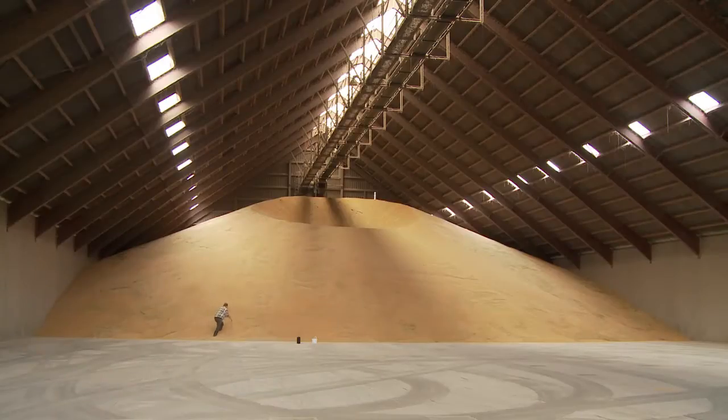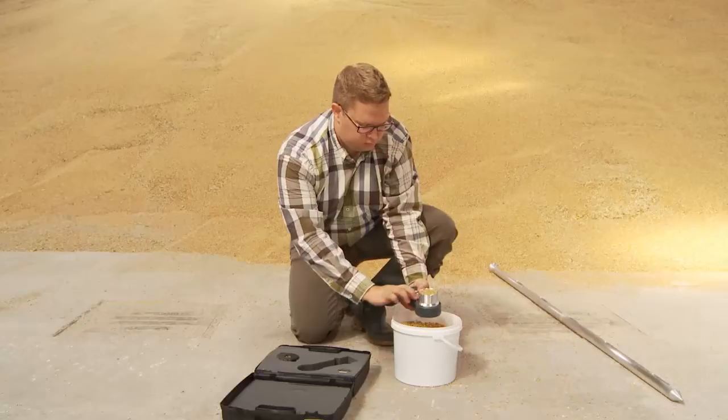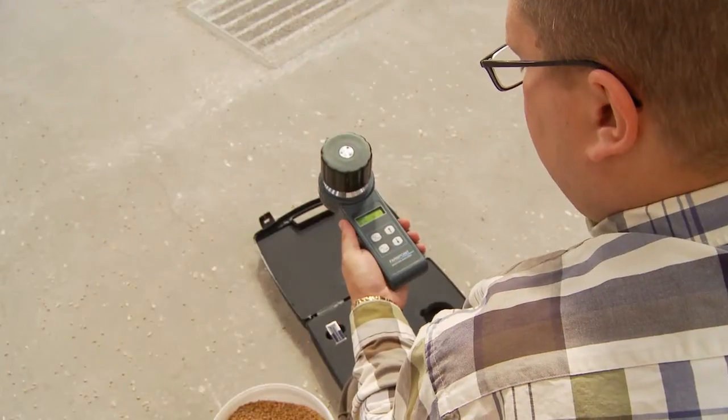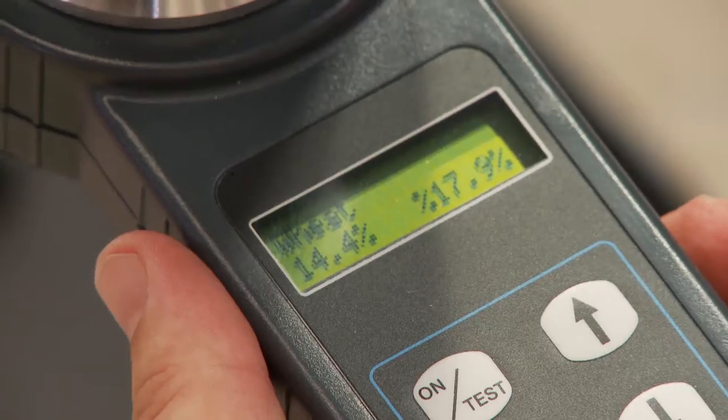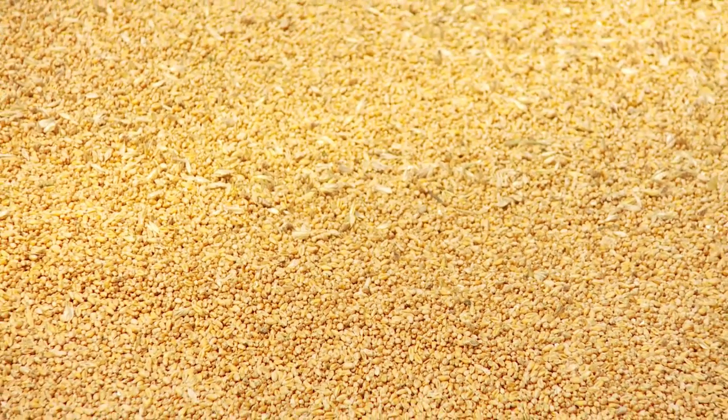Once the crops need to be stored, it is important to have the right moisture control to ensure the quality and avoid loss. The FarmPoint Moisture Analyzer is perfect to give you exact measurements, so you can avoid high moisture and diseases to get the best price for your crops.